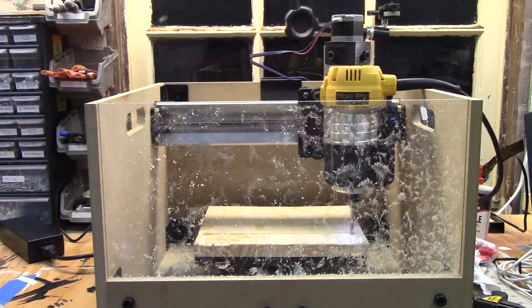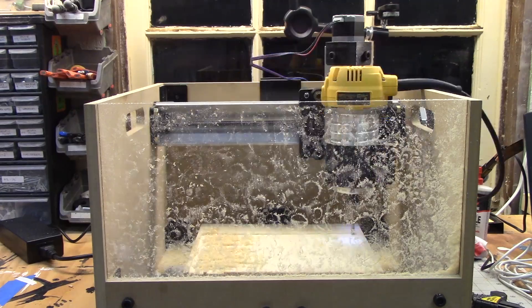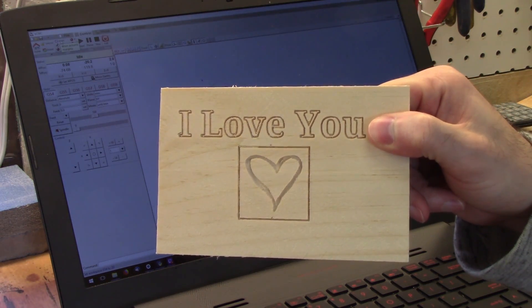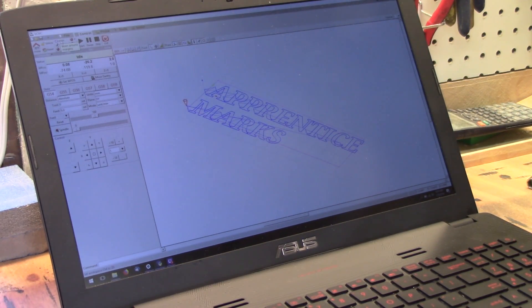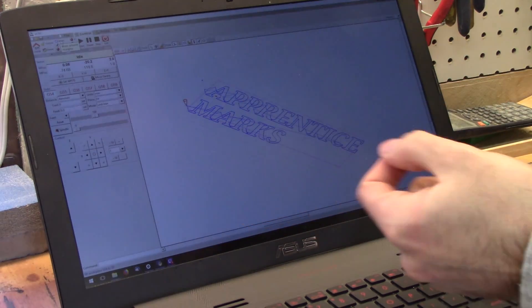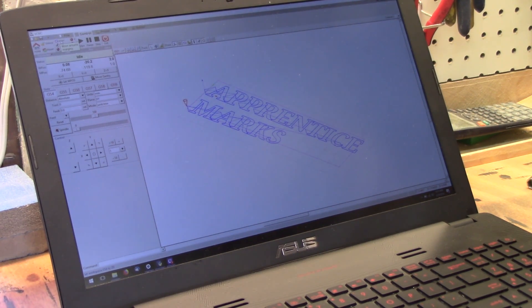The first operation we're going to try is a shallow pocketing cut that makes sure the work surface is level and square to the cutting head. Broadly speaking, there are two types of cuts you can make on a mill like this. The first is called 2D CAM — it's the simpler of the two, for basic engravings and plaques. The second is called 3D CAM — that's complex 3D parts similar to what you might produce on a proper milling machine or 3D printer. This is bCNC, the control software for the mill. It's open source, and I've got the words 'Apprentice Marks' set up in a project here. Let's give it a cut and see how it turns out.